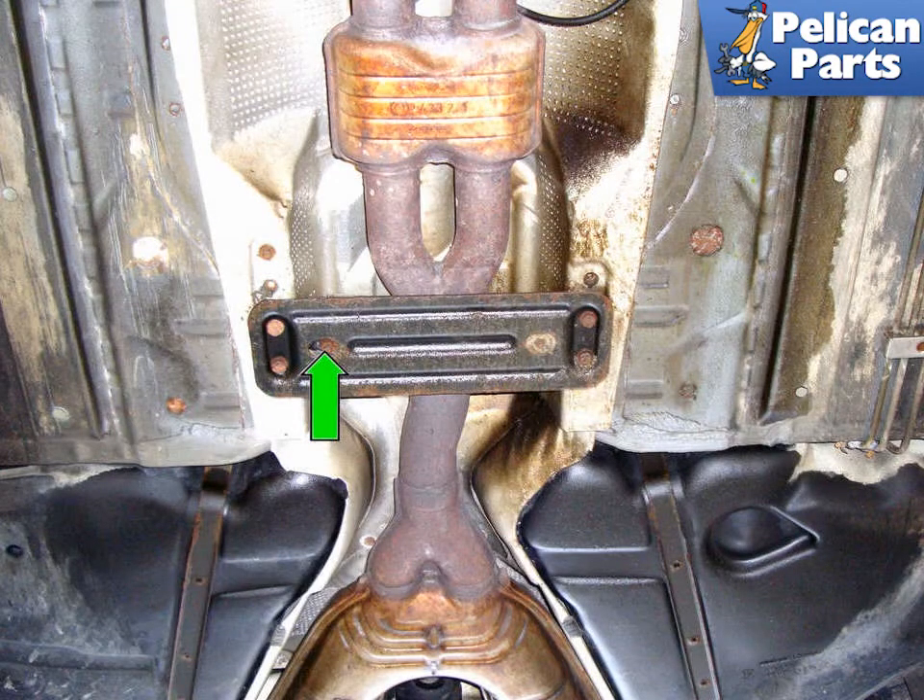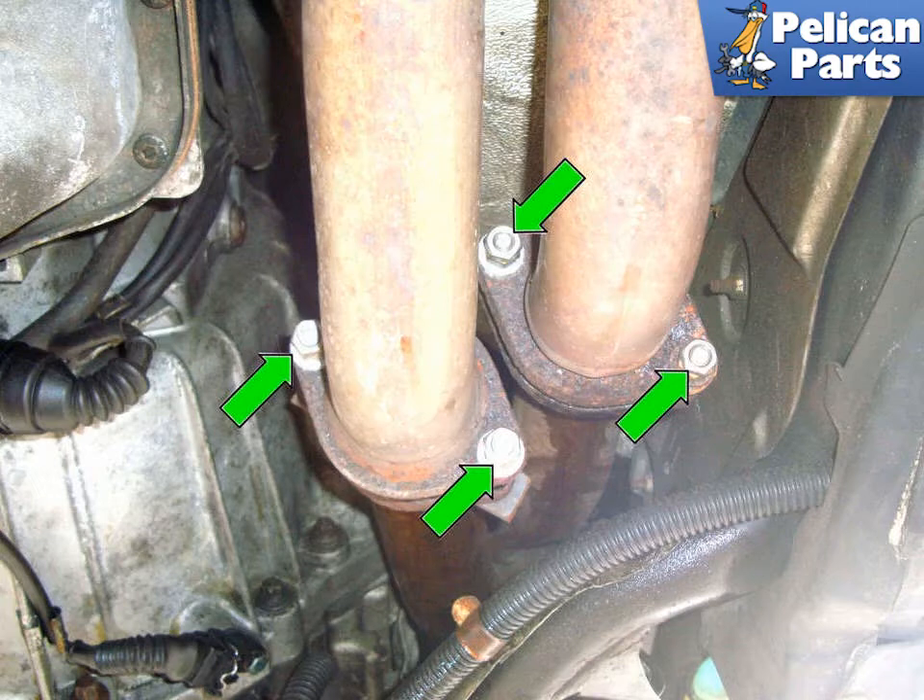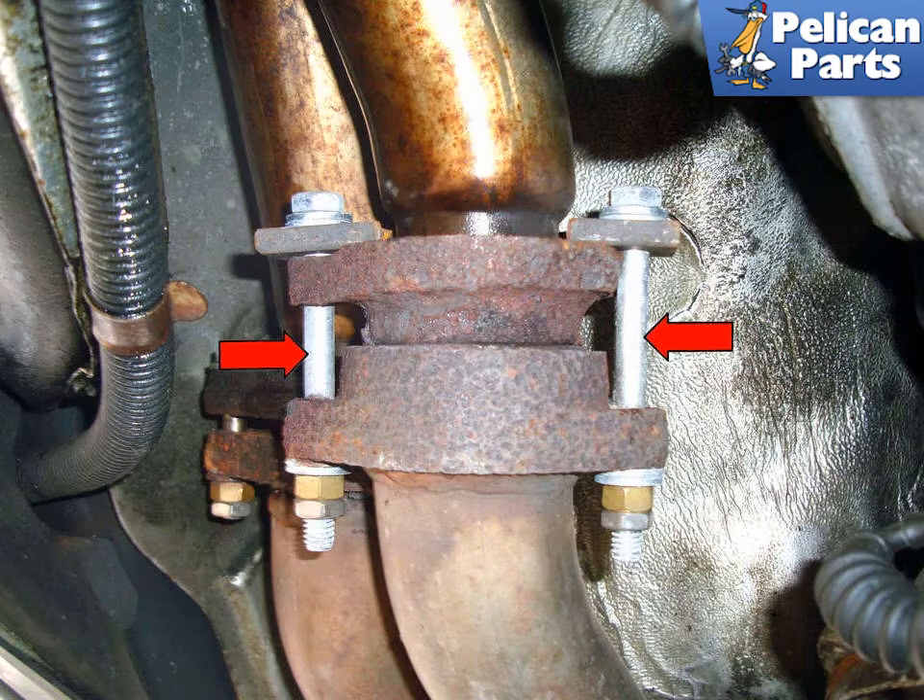On six cylinder models, the 13mm nut that holds the exhaust hanger is on the other side of the bracket. This photo illustrates the right side exhaust where it is connected to the exhaust manifold. Remove the four 13mm fasteners that hold the flange on the exhaust downpipe to the flange on the exhaust manifold. These are 13mm heads on the other side of the fasteners, so you will have to use a wrench to hold the bolt head while you loosen the nuts. You will have to perform this identical procedure on the left side exhaust downpipe. If you have rusted fasteners, you can cut them at the indicated points and replace them. You will have to hammer and possibly chisel the old ones off, so always wear your eye protection.